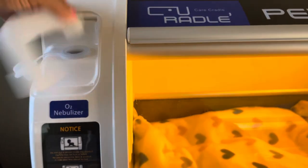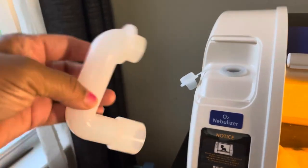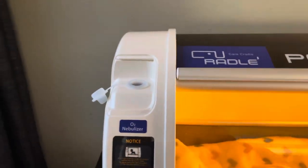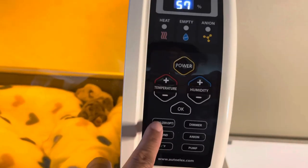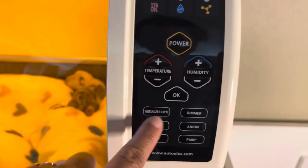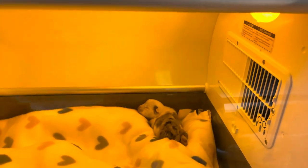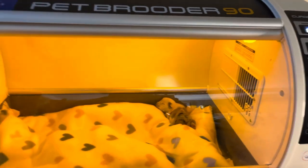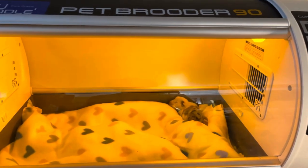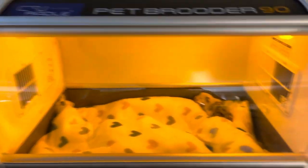We also have another adapter you can use for the nebulizer. For nebulizer treatment, we'll need to get a special connector for where you put the medicine in — we don't have that on hand right now but we're getting it. As you know, with bullies and bulldogs, sometimes they do have breathing issues at birth, so it's always good to have a nebulizer on hand.